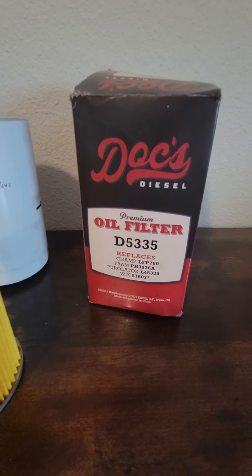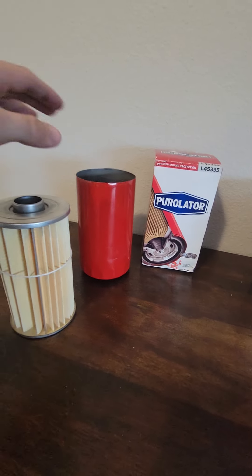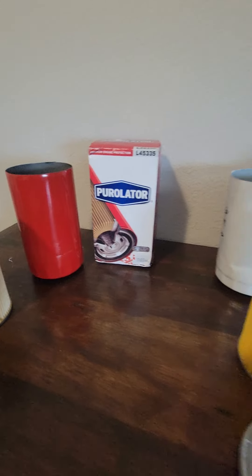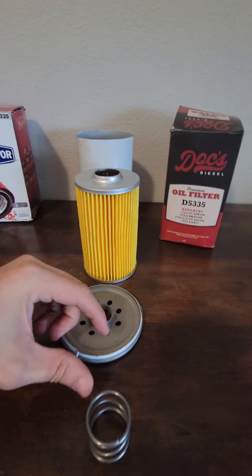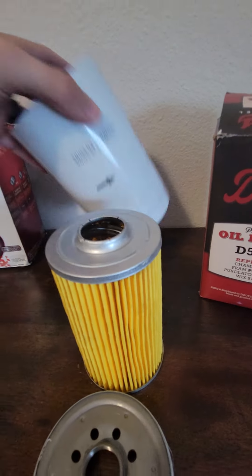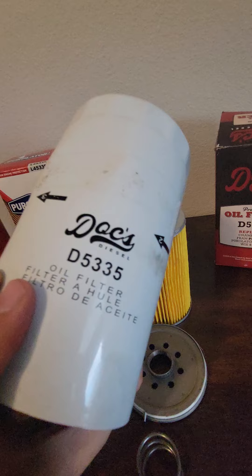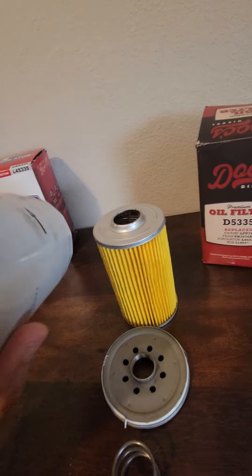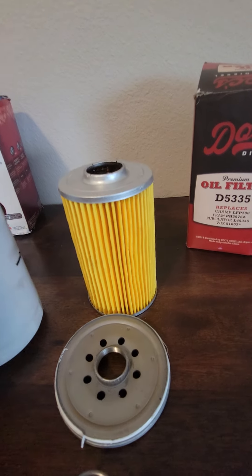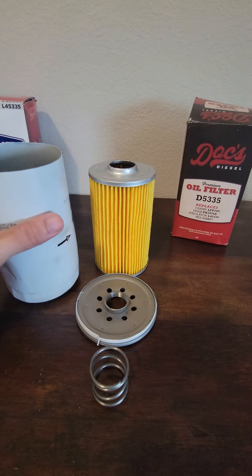This is the D5-335 and it replaces all those. I have the Perlator replacement over here for what it replaces. So let's get started and we'll bring the Perlator into it. First off, I will tell you straight up — this is a PTC oil filter that's rebranded to say Docks Diesel. That's all this is. This is 100% a PTC oil filter. If you watch my other video, you will see it as the exact same oil filter.